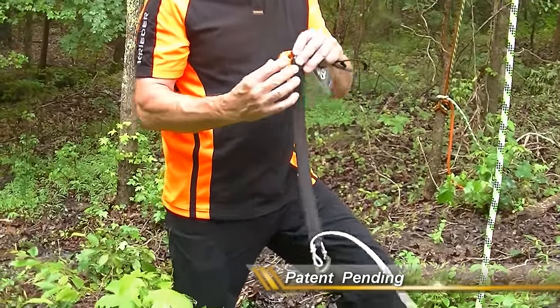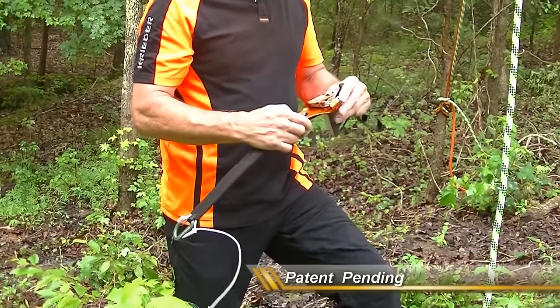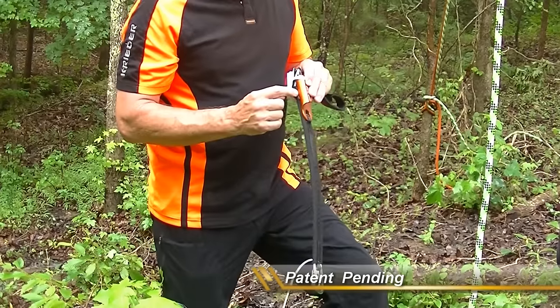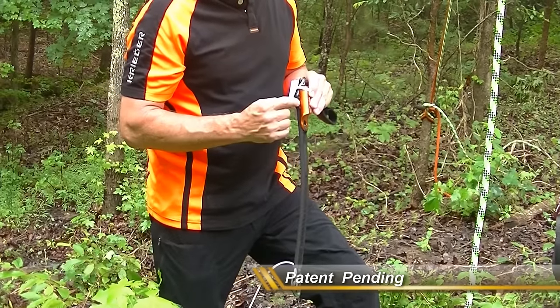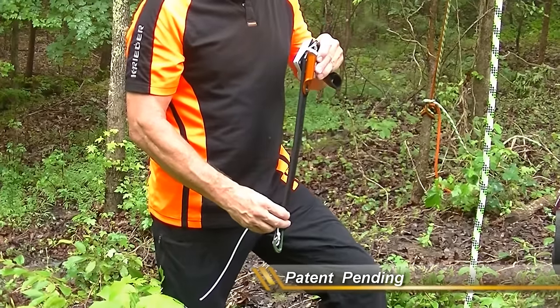It's built as a hand ascender, not as a chest ascender, and there's a difference I'll explain in a moment. One of the advantages is that it's easier to build because it doesn't have the curve. It also works perfectly with the Sanka because without the curve it stays in perfect alignment with the climbing line.